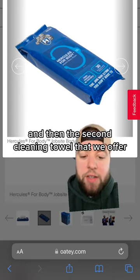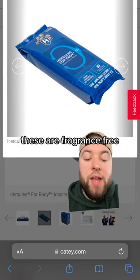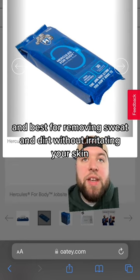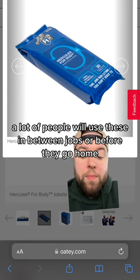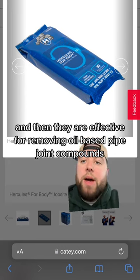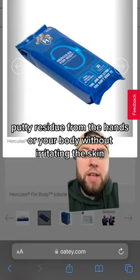The second cleaning towel that we offer is going to be the Hercules for Body. These are fragrance-free and best for removing sweat and dirt without irritating your skin. A lot of people will use these in between jobs or before they go home. They are effective for removing oil-based pipe joint compounds, cutting oils, and putty residue from the hands or your body without irritating the skin.